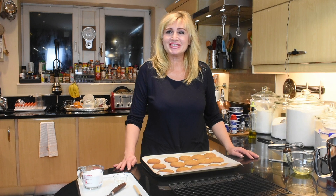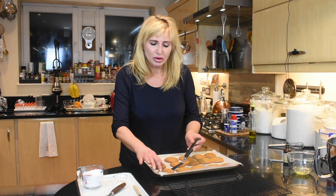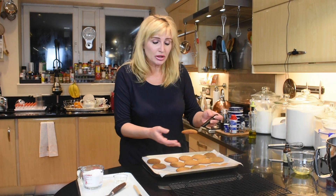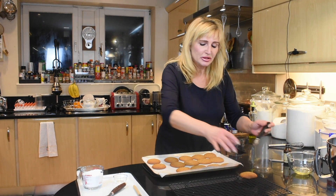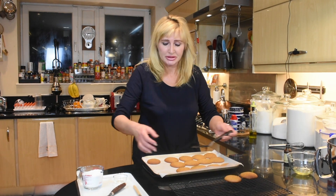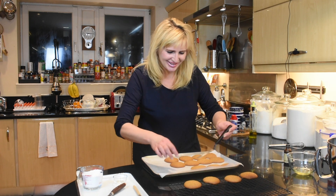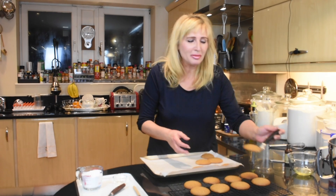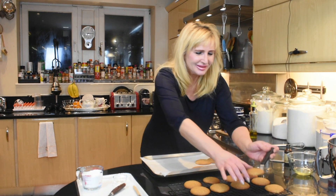The first tray goes into the oven preheated to 180 degrees Celsius for 15 minutes — rotate mid-time. The first batch is ready and the second is in the oven. Use a palette knife to lift them off — they may stick slightly to the parchment but it's very easy to lift. Look how pretty they are, just perfect. The aroma is screaming Christmas.